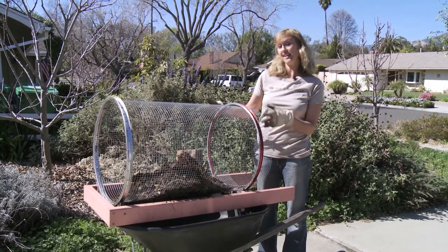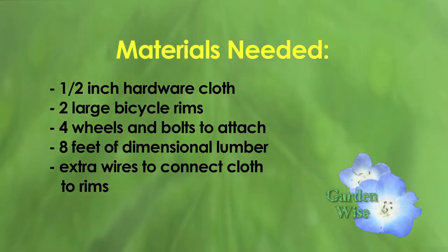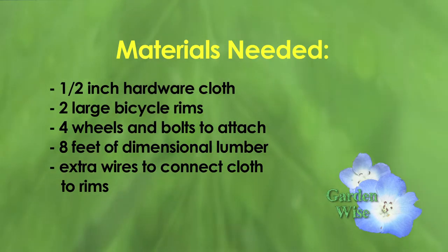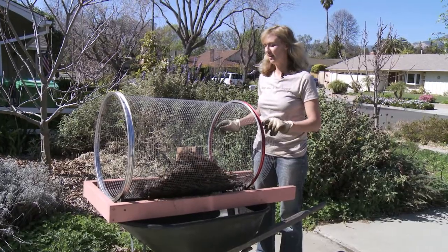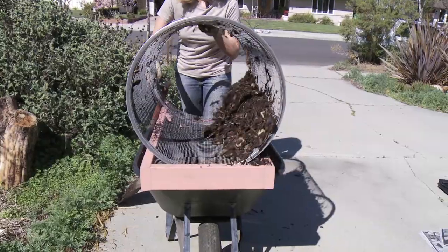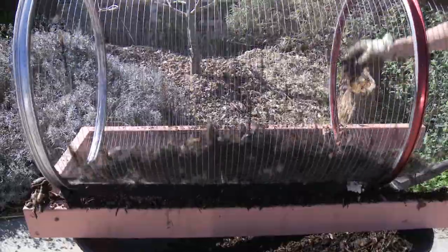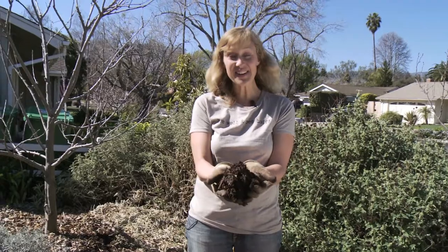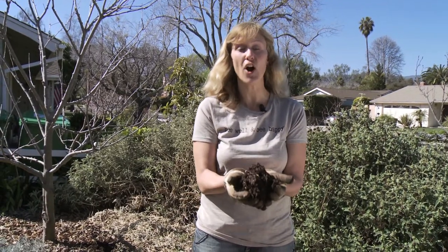Here's my handy-dandy homemade compost sifter. It's made out of two bicycle tire rims with some welded wire mesh around the inside, and there are little wheels that sit right on these rims so that once you put the compost in, you can just turn it around, and the compost falls right through to the wheelbarrow. We sieve out all the chunkies. Here it is — the finished compost. I took the big chunks and put them back into the compost pile, and this is ready to get spread onto your plants.